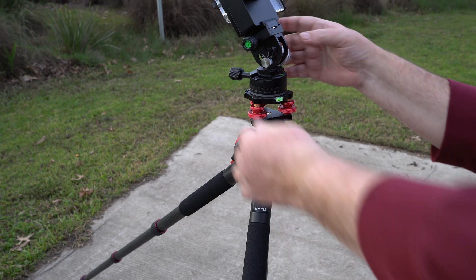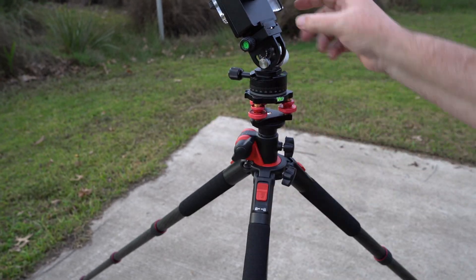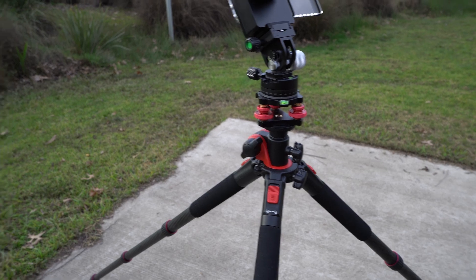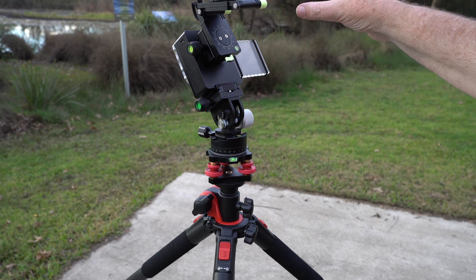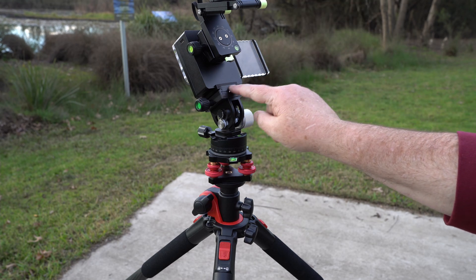Then I've got the wedge itself. That goes up to my 3D printed bracket — just a 3D printed plastic piece. So if I do end up with a camera over one side or the other, it's not going to twist the whole Movesuit Move on this quick release plate.